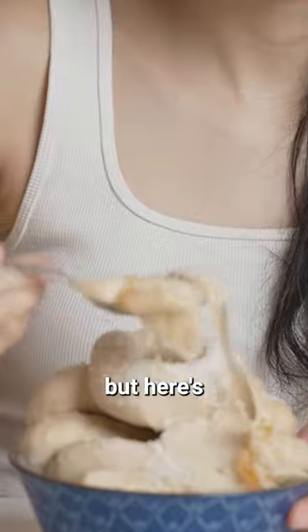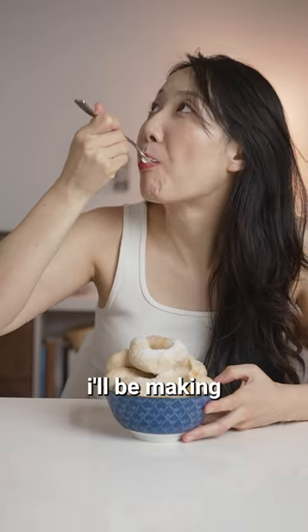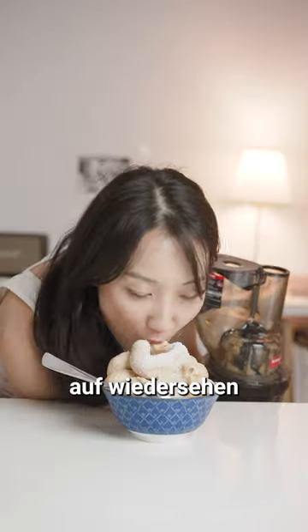I know this is a sponsorship, but here's my unhinged opinion. I'll be making creamy ice cream with Kuvings for the next 10 years. Auf wiedersehen!